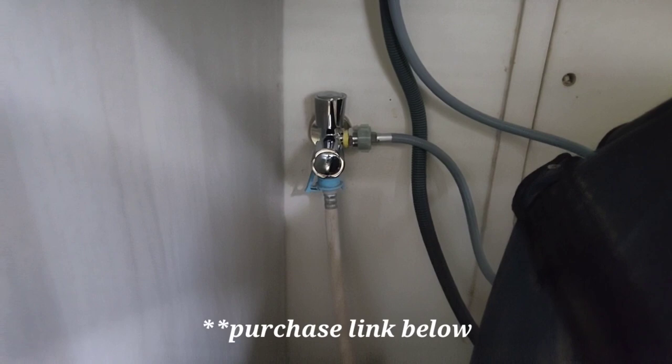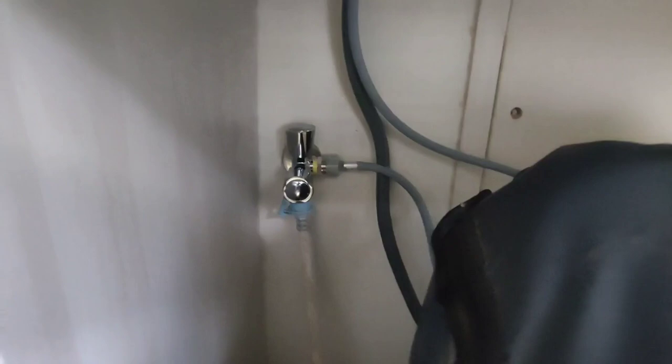To begin with, I want to show you my setup very quickly. I've actually set it up in my balcony, right above my washing machine. I've had to get this dual valve tap installed — I'll leave the link in the description below. This is something I would recommend you get and install before the guy from the company arrives for the demo.